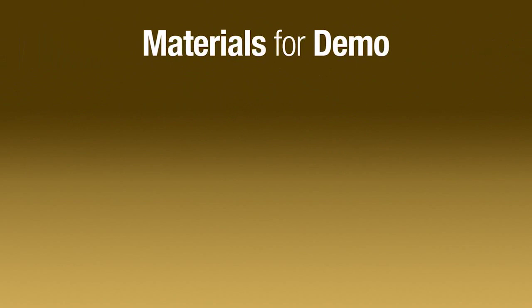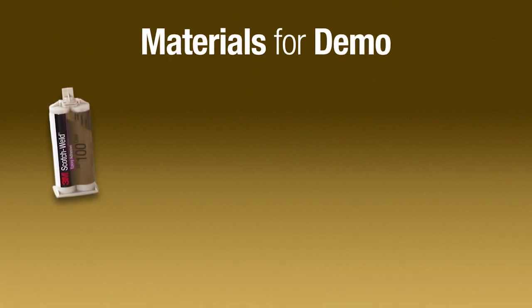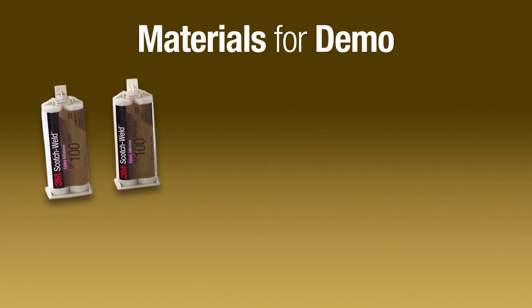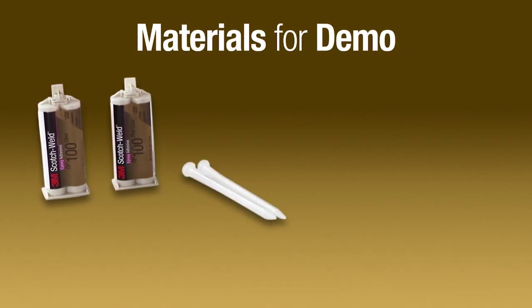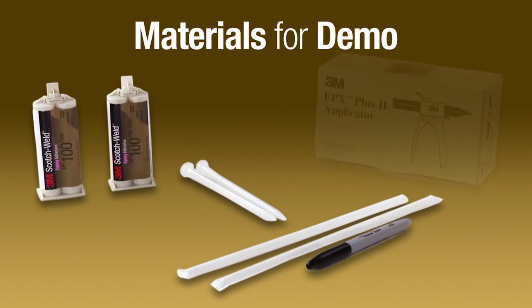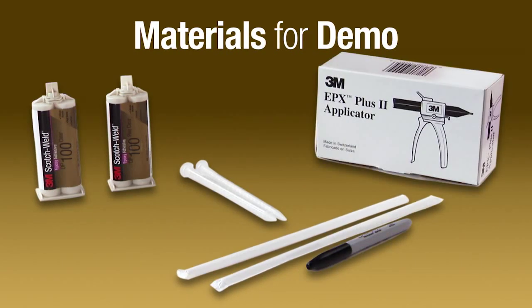The materials needed to create the demo are 3M Scotch Weld Epoxy Adhesives DP100 Plus and DP100, white helical nozzles, some ordinary drinking straws, a permanent marker, and an EPX Plus II applicator.